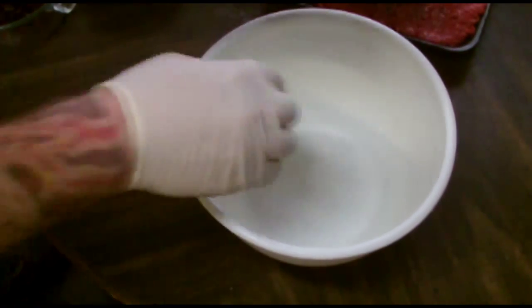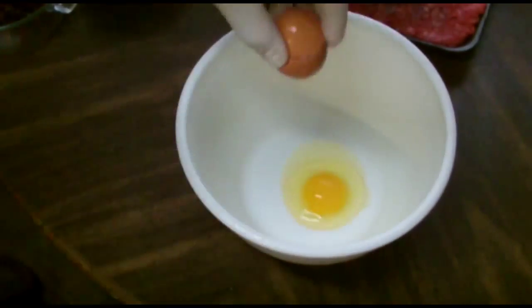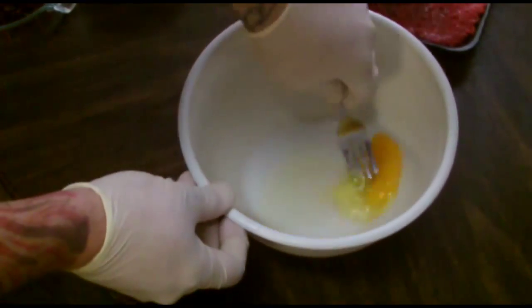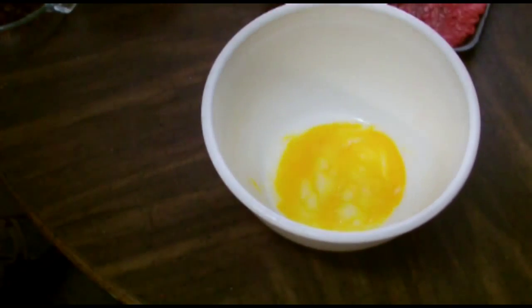We're going to start with one egg. I like to mix that up a little bit, get the yolk just beaten a little bit — it helps it mix up a lot better.